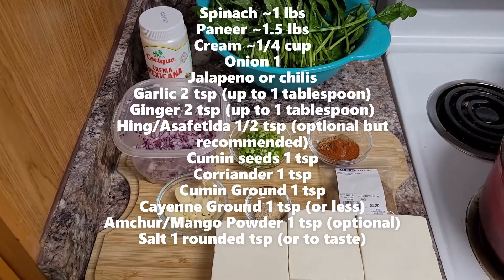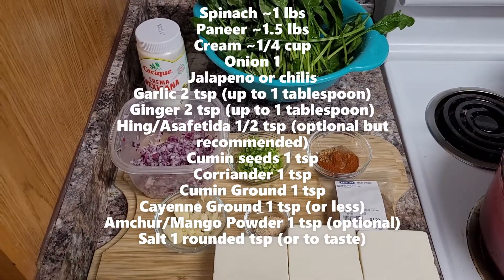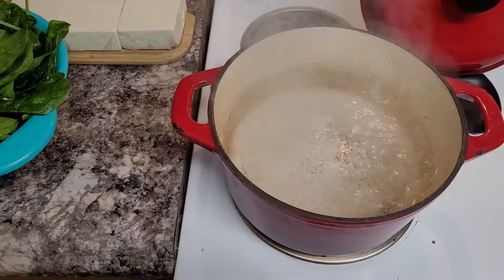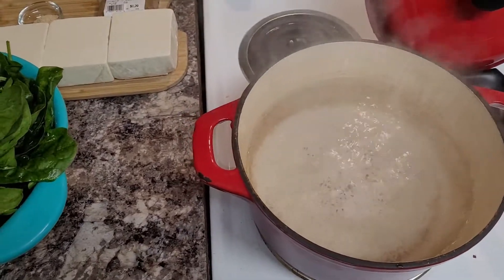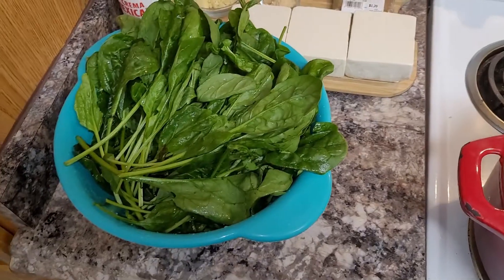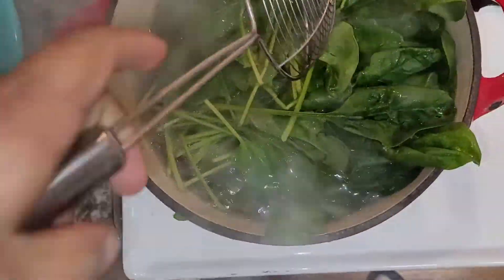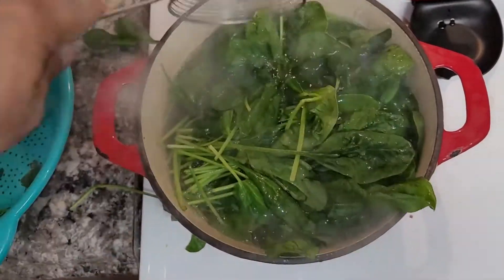Okay, before we start, here's all my ingredients. I have everything ready to go. So the first thing you're going to do is bring some water to boil in a big pot, and then grab that spinach and throw it in there. I did salt the water ahead of time.